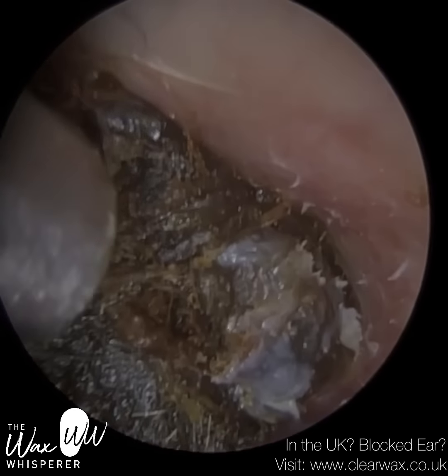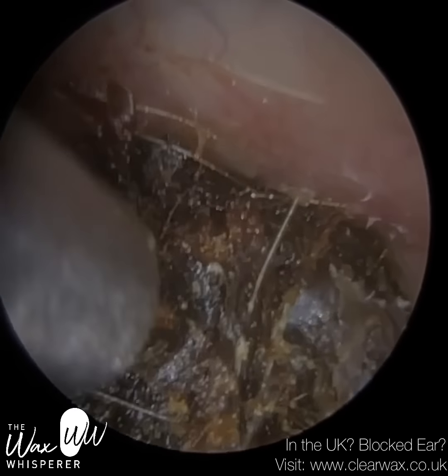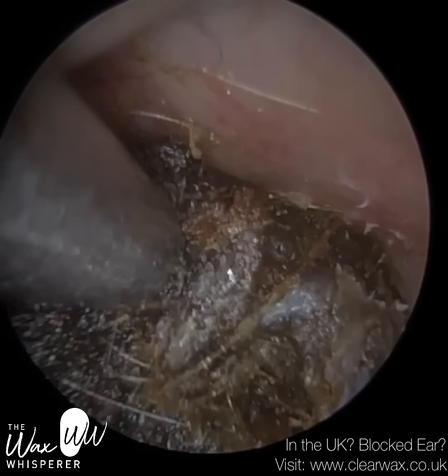The earwax has been there for a while. You can see the colour is quite dark, so it's oxidised — it's matured earwax. When earwax is freshly secreted, it's more of an orangey colour.